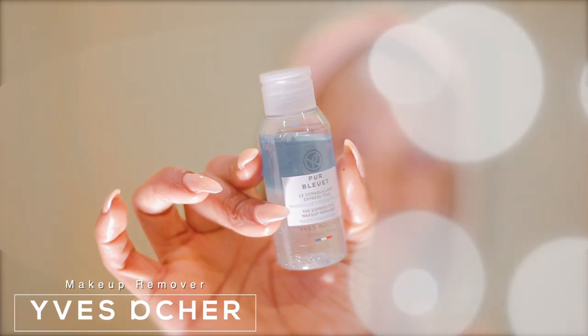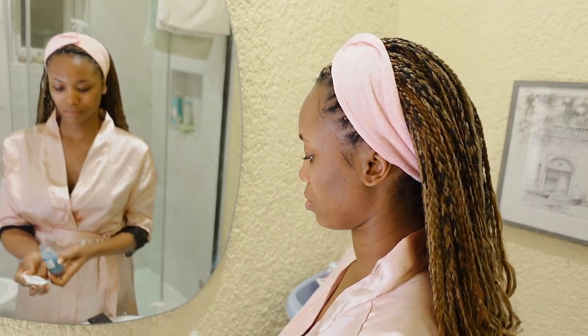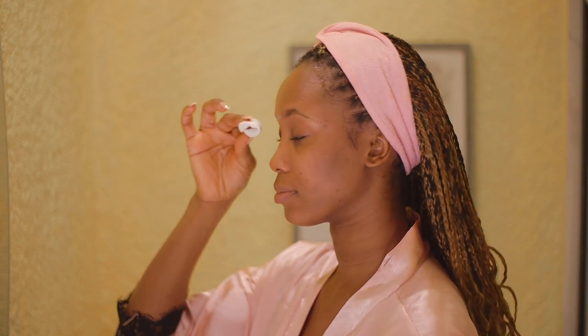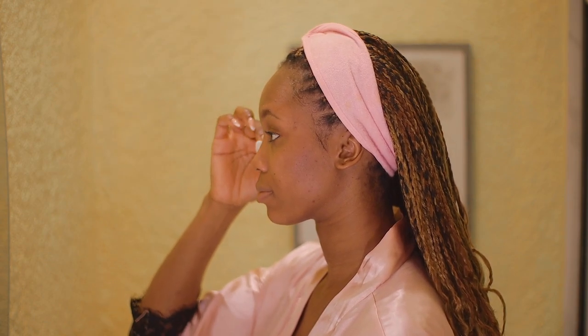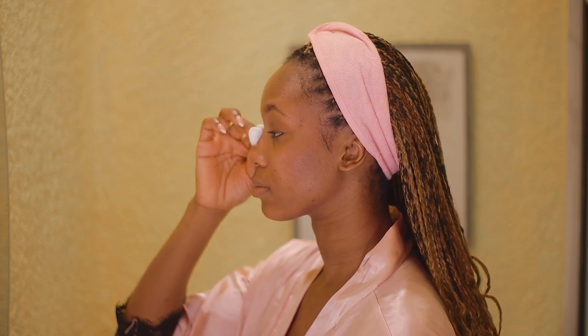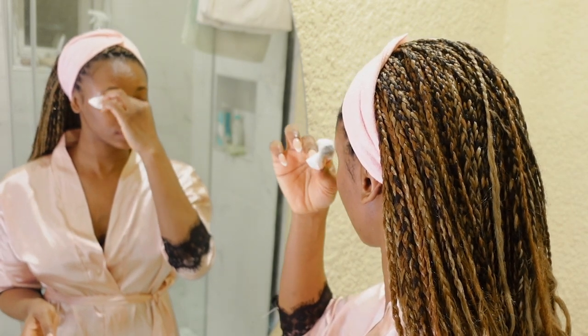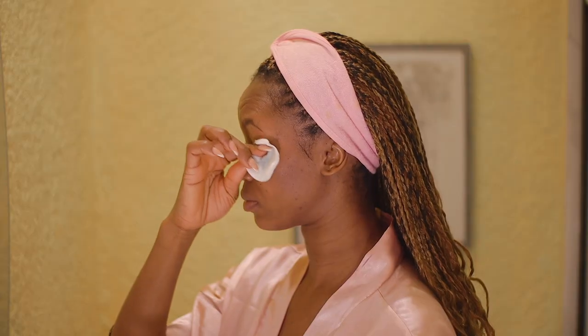Next up, I'm going in with a makeup remover. This helps break down tough makeup products like mascara, eyeliner, eye pencil — whatever products might be tough to take off. I'm wetting it on a cotton pad and applying it on my eyelids for at least a couple of seconds, then swiping downward to take out the mascara and eyeliner, doing this very gently but thoroughly.